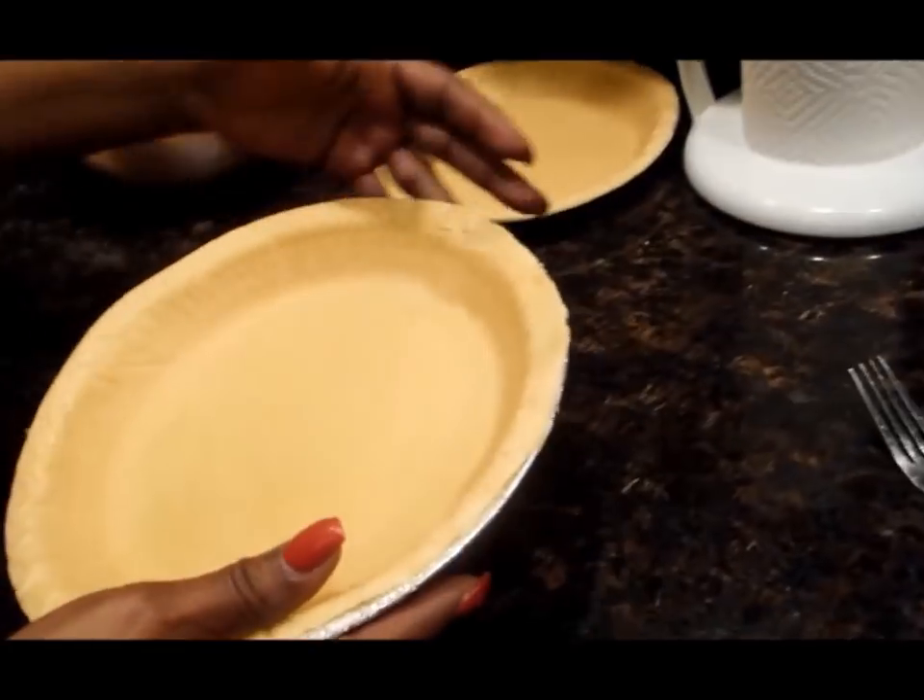But before we do that, I'm going to show you a neat little trick with store-bought pie crust. I showed you how to peel them, how to boil them, how to strain them. Now we're going to mix all of our ingredients, blend this pie, get the filling into the pie crust, and get these pies cooking.